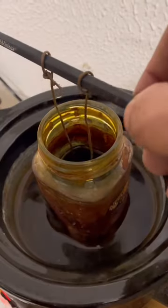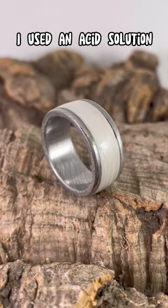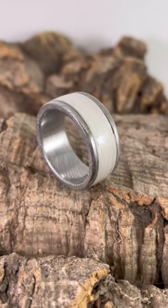It was looking pretty sick, but then to bring out the pattern in the steel I used an acid solution — and ooh la la, look at that.